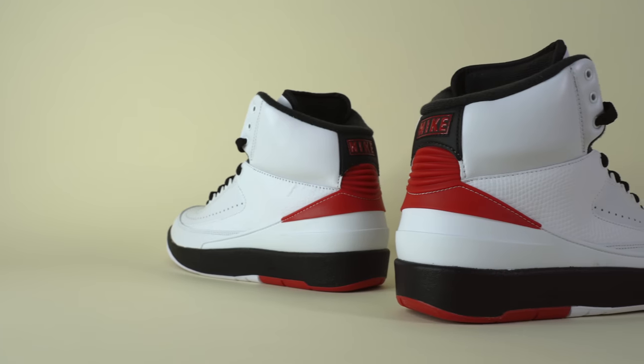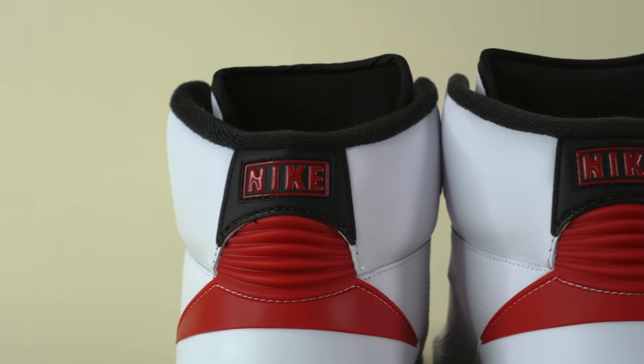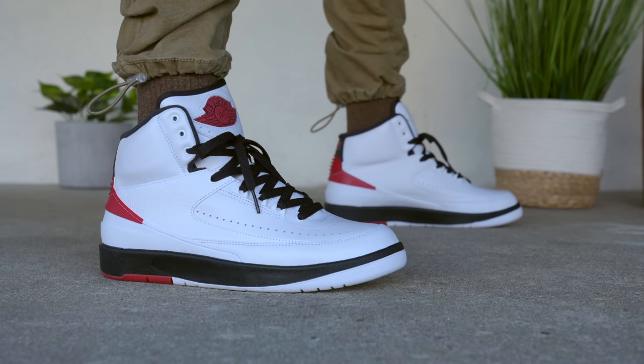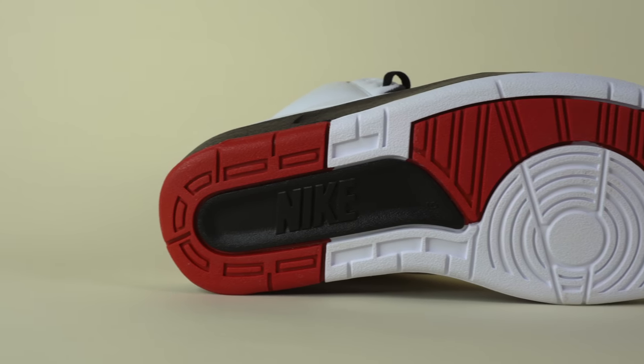Wrapping around the back and bottom half of the upper, there's a classic TPU panel in both white and red. On the heel, you've got these ribs — a very iconic Air Jordan 2 detail that I wouldn't be surprised inspired the classic Nike Air Yeezy 2. Around the top of the heel, there's a black leather panel with the Nike logo pressed in glossy red. Moving down, you get to the black Air Jordan 2 midsole, which is completely retooled to match the original. Finally on the outsole, there's a red, white, and black rubber outsole featuring the shoe size pressed into the midfoot — I love that detail and wish more Jordan sneakers did it.